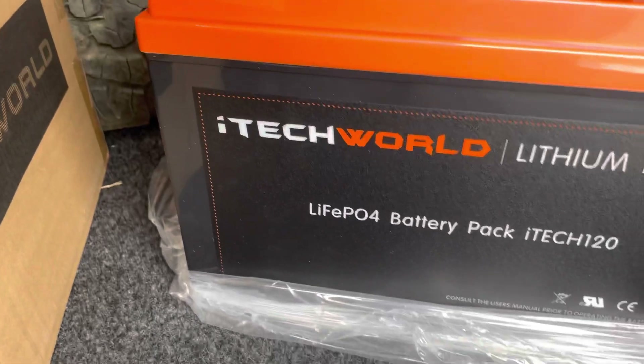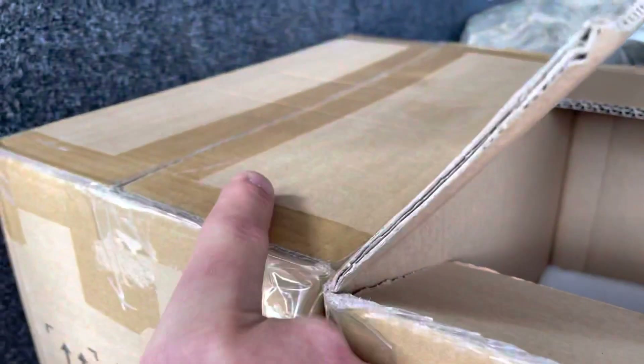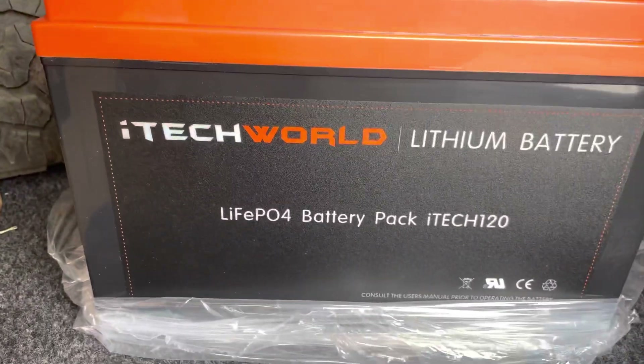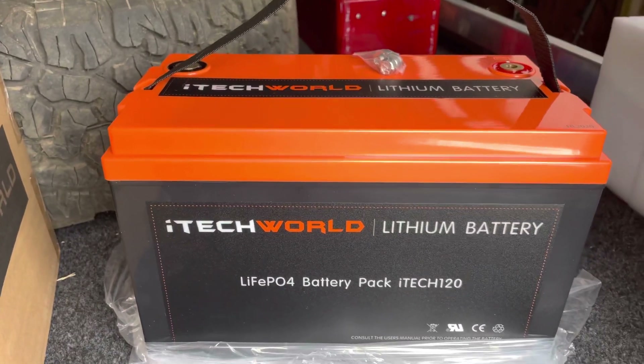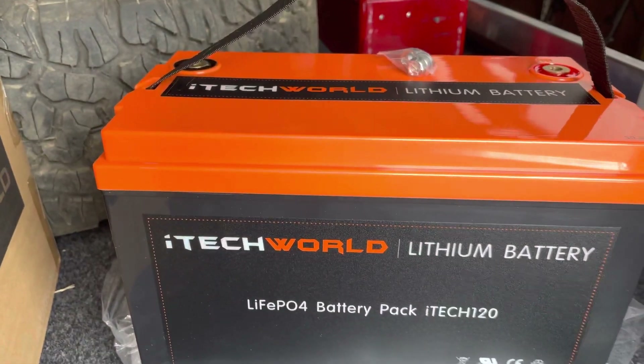Here's the iTech World lithium 120x. I've actually got two of them - one here and a new one which will go in the camper trailer. The reason I've gone for iTech World - their customer service is next to none, it was unbelievable on the phone. I'm not saying other guys aren't good, but they ticked a few boxes for me personally.